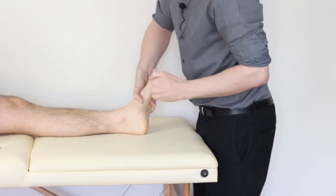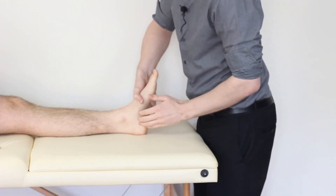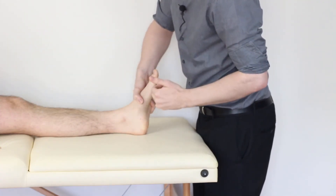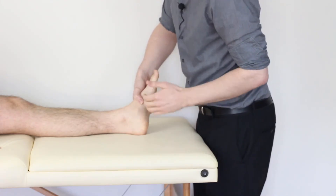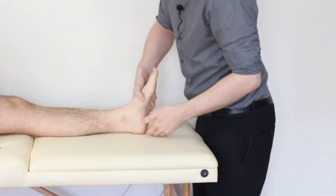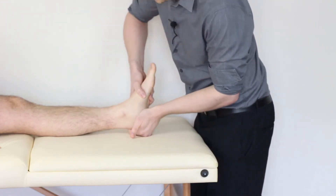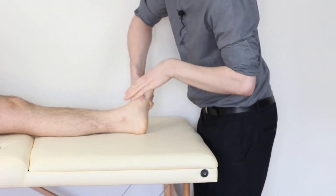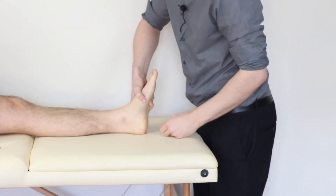Our positive result is a reproduction of our patient's pain and potentially laxity. In clinic, it's quite rare to have a deltoid ligament injury, but if someone has a very forceful eversion movement or they land heavily and hyperpronate, that can irritate this area.